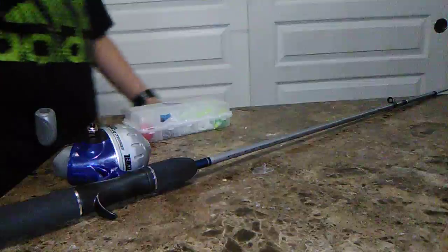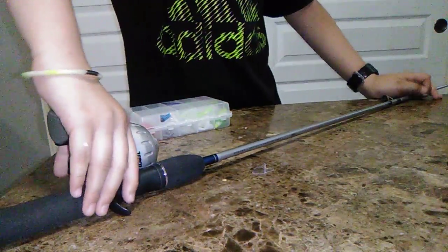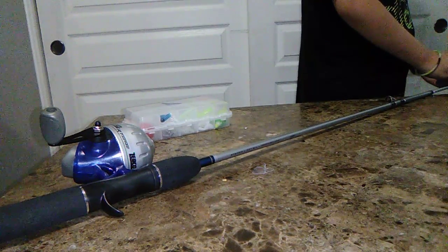I know a little about these fishing rods because I used to have one and it used to be orange.